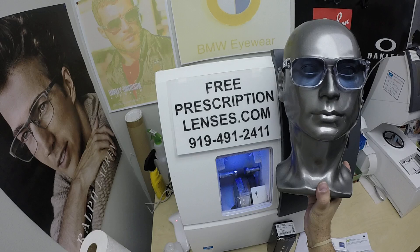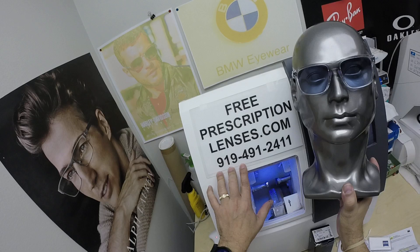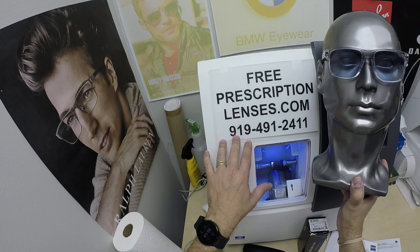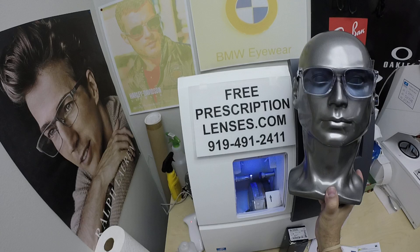If you have any questions, go to the contact us page of the website. You can email us directly at freeprescriptionlenses@gmail.com. You can call Jigsaw, my partner slash apprentice, at 919-491-2411. You can also text him at that number. And if you're out of the country and want to text or call, we have WhatsApp — just put a plus one in front of that number to reach out to him.